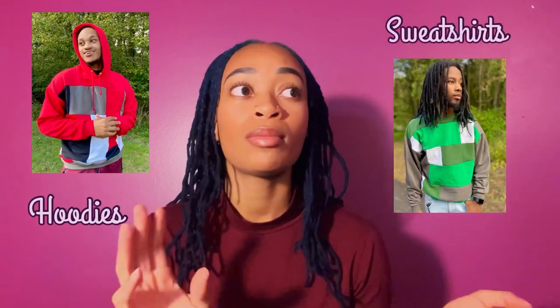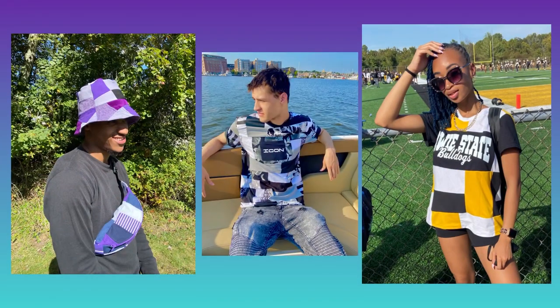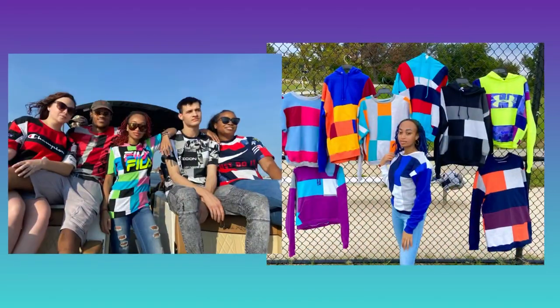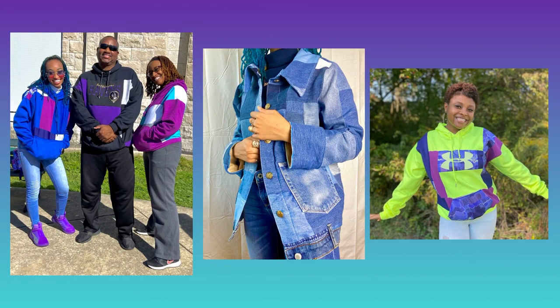Today we are making patchwork hoodies, but this method can go for patchwork hoodies, patchwork sweatshirts, patchwork t-shirts, pants — all that. As you can see, I've done a few things. I've been making patchwork clothing since like summer 2020, so I love doing it and I finally made a video about it.